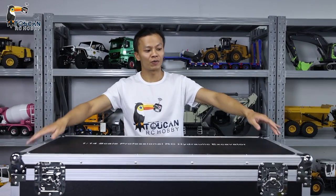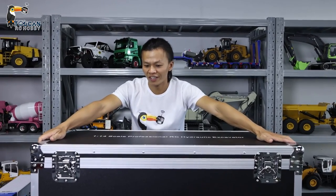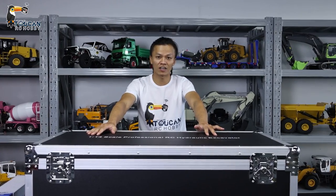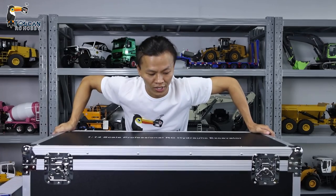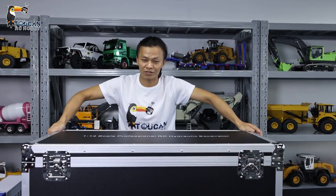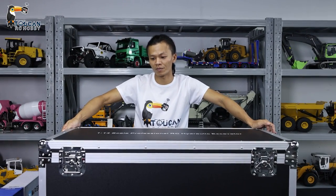Hello, good day my friends. I'm Oliver from Token Hobby. Today we just received one big box with very strong metal steel, and this one is from Carbillate K970. It is the 100S, a new machine. We will open it to see how it is, and later we will put oil, assemble the decorations, and test the functions.